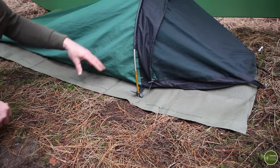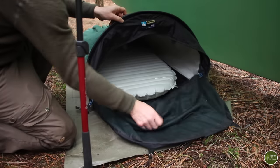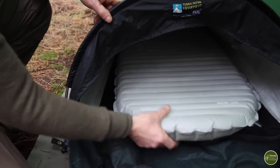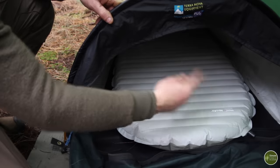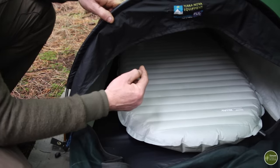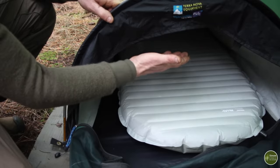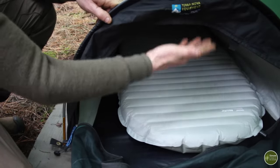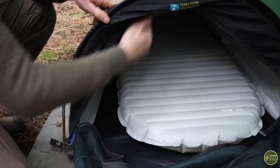Putting your roll mat or sleeping pad inside the bivvy bag helps stop you rolling off it in the night — there's nothing worse than waking up cold in the early hours. Also consider what mat you use when choosing a bivvy bag. Mine is two inches thick, which pushes me closer to the top of the bivvy bag, so make sure when choosing one that it's not so small you end up pressed into the fabric at the top.